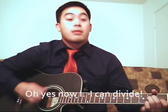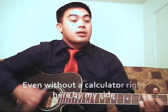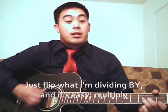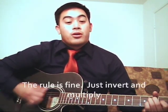Just invert and multiply. I can divide, even without a calculator right here by my side. Just flip what I'm dividing by, then it's easy — multiply. The rule is fine: just invert and multiply.